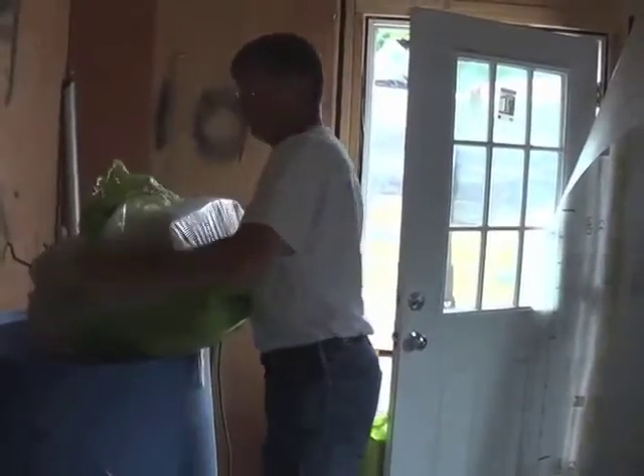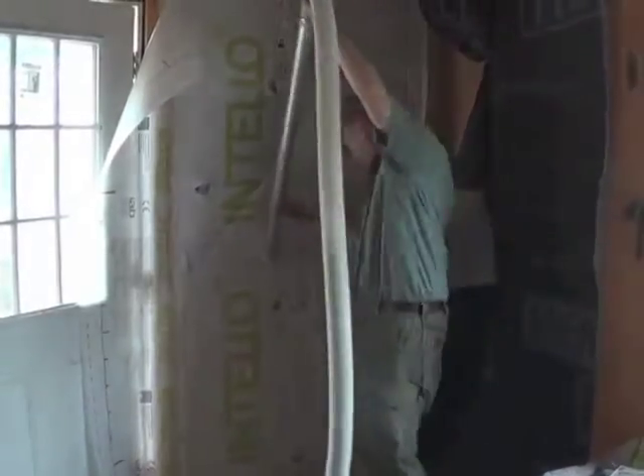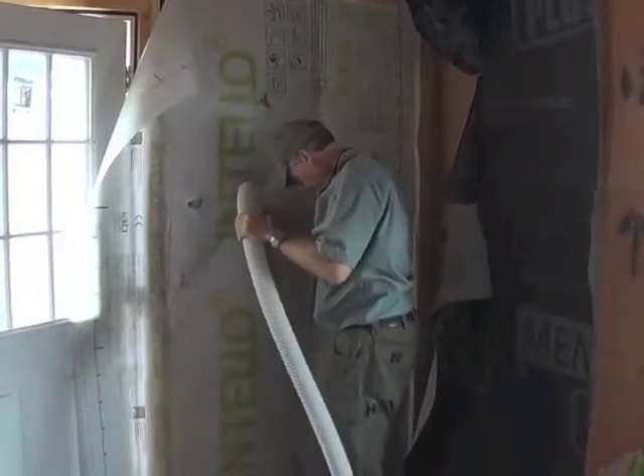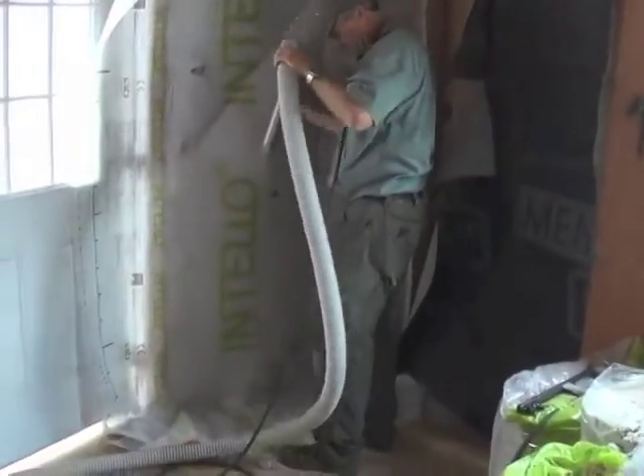Now we load up our blower with cellulose and start packing our wall. The material is a lot tougher than Intelo. Notice how dust free the air is compared with other methods of blown insulation.